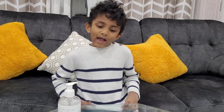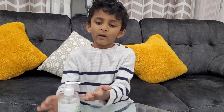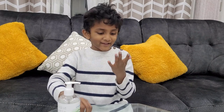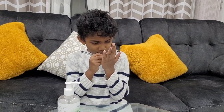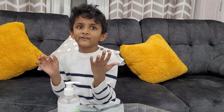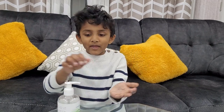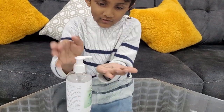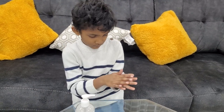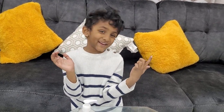So the next experiment: I will write my name on my hand, then we are putting sanitizer on my hand, and when I rub it, it will be gone. What is your name? Y-A-S-H-U. And now let's rub it. Oh look guys, my name is gone!